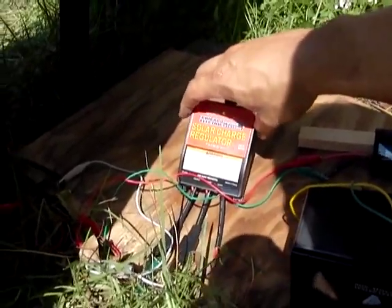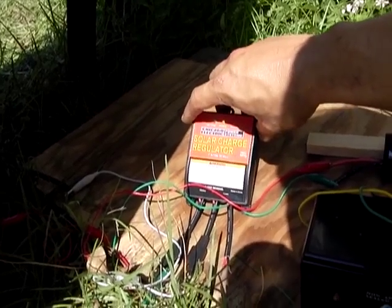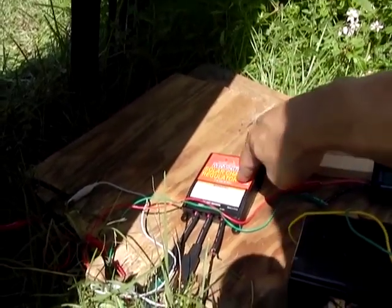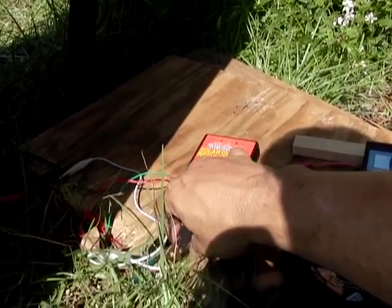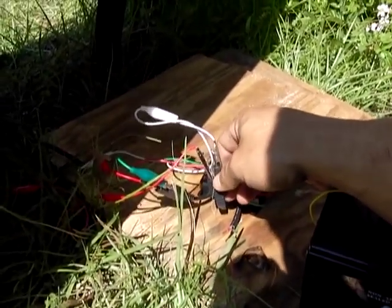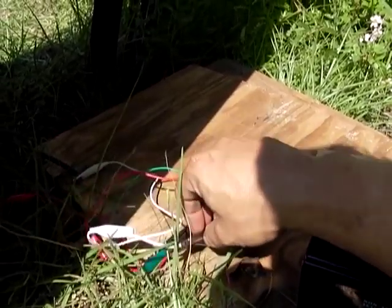This charge controller I got at Harbor Freight. It's a really good little charge controller — they're pretty inexpensive and you can get them off the internet too. Other people make them. I've used this one for a while and it holds up pretty good. It has slightly different plugs than what most solar panels are now using, but this plug system is pretty cool.